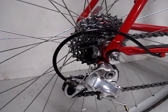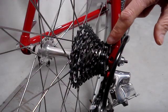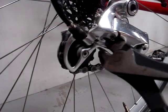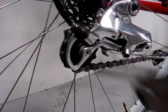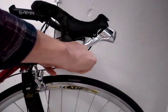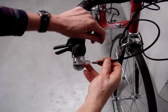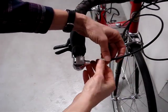I'll be replacing the rear derailleur shifter cable and shifter housing on a road bike. To release the tension from the derailleur, shift into the smallest cog, clip the cable, then push the cable end out of the shifter.